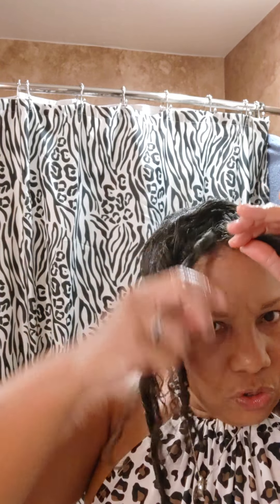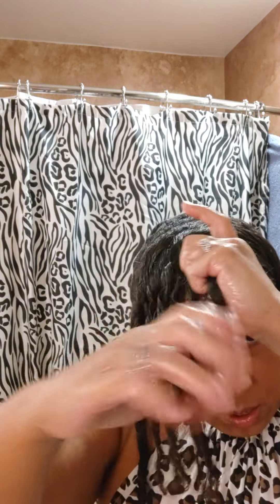You determine how thick of a ringlet you want — you want it that thick, or a little bit thinner? It's your choice, whatever look you're going for. That one's a little thick so I'm going to literally slide my finger right in the middle, pulling it all the way to the end, and let it go.